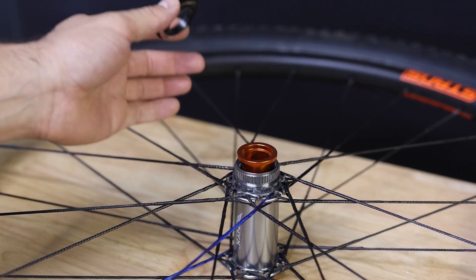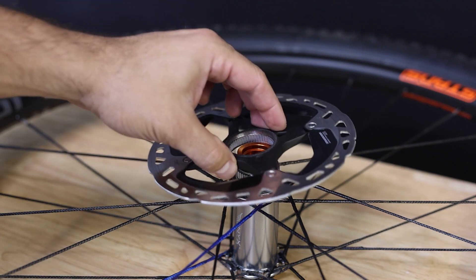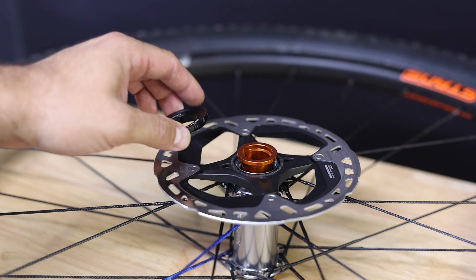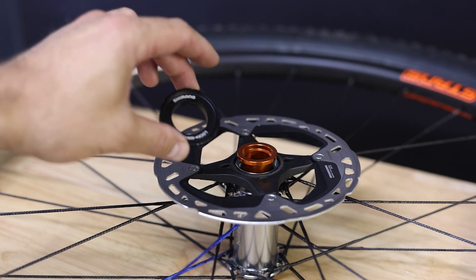Even so, the diameter of the torque cap does not allow you to put the lock ring directly onto the hub without removing the end cap. Your rotor, however, fits directly over it. So what you're going to want to do is remove the end cap so that you can install the lock ring and then reinstall the end cap — and we're going to do it at the same time.